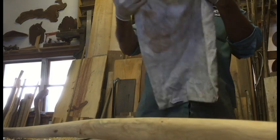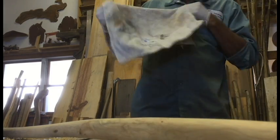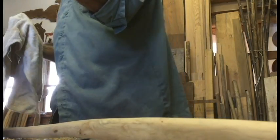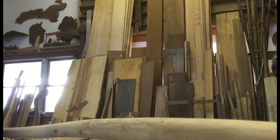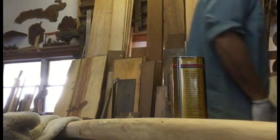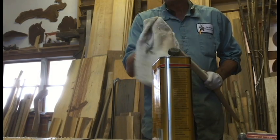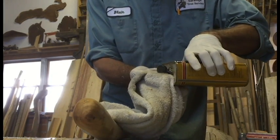My wife gives me old dish rags that are stained and says I can use them in the shop — so I'm using one to put a coat of oil on here. I've got different types of oil; I'm going to try some wipe-on poly. I like this stuff — it's half polyurethane, half oil, and goes on pretty easy. For the spatula I would use mineral oil, sold as butcher block oil, but you can get it at the drugstore for a lot cheaper.